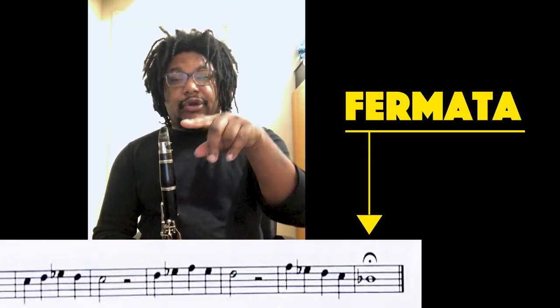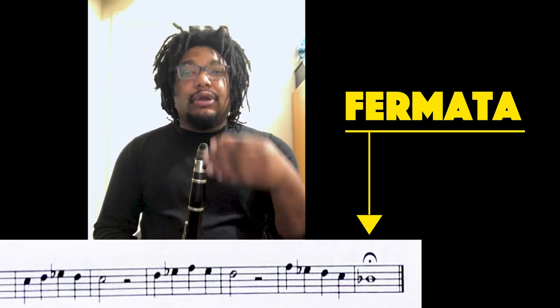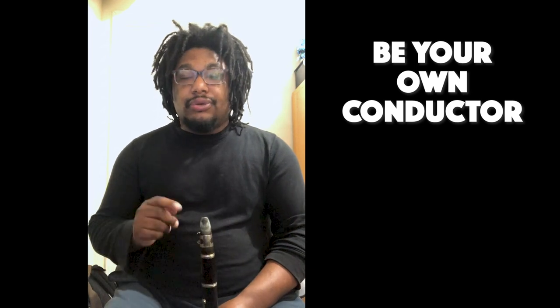Remember, at the end of the song there's the dot with the half circle over it. That means — for a fermata — you hold it as long as the conductor or you would like. So when you do it by yourself, be your own conductor and hold that last note for as long as you want.